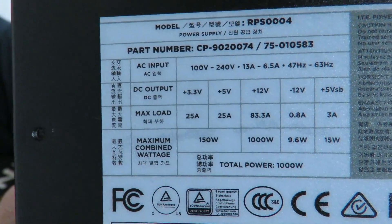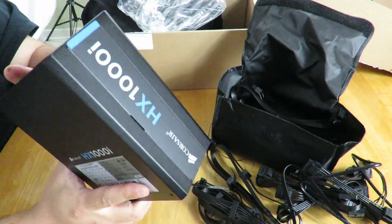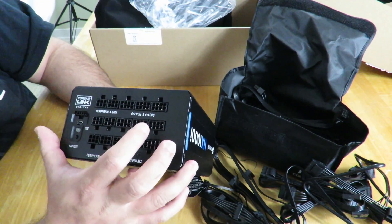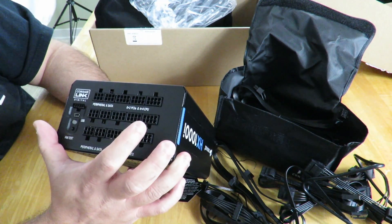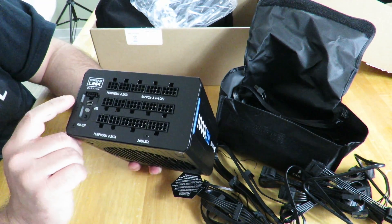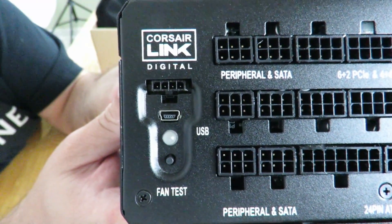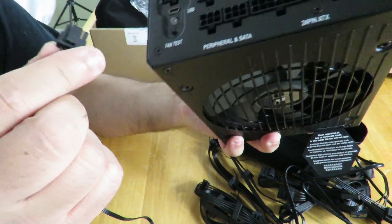Over here are the peripheral and SATA connections, and then the six-plus-two or four-plus-four EPS and 24-pin connectors down here. And here is the Corsair Link digital connection — this is actually the first power supply I've used with that feature. The connector I showed you earlier plugs right in here.